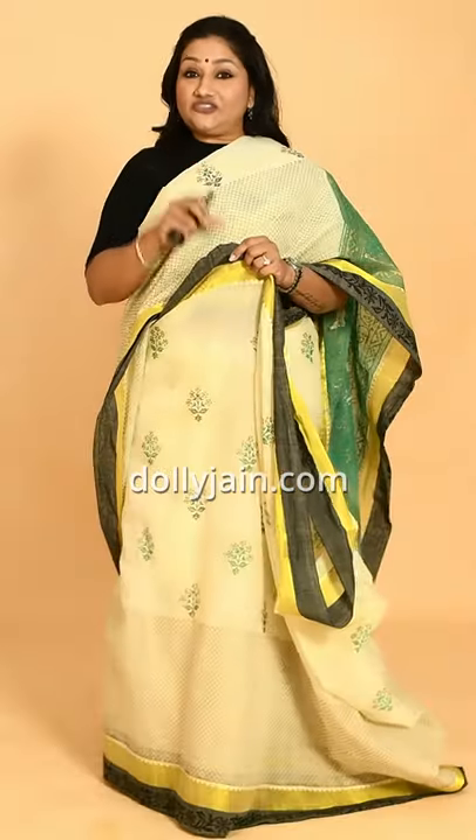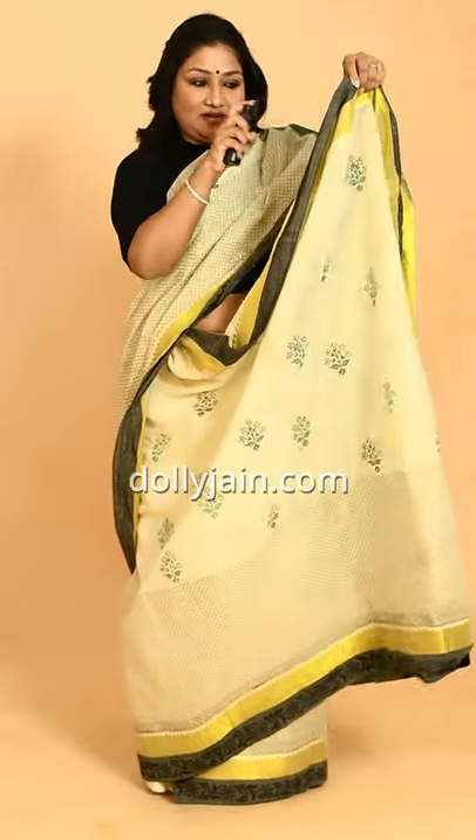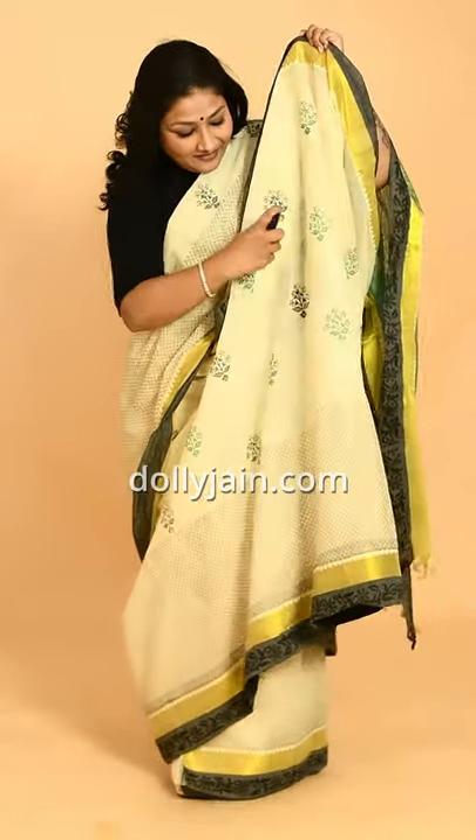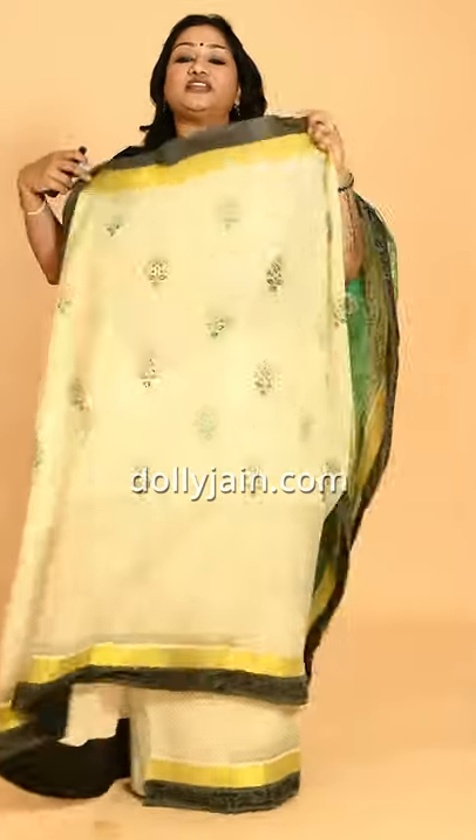This taat sari is new and starched, and if I'm going to make pleats and put it down plain, it will be crushed. So the easy way — the trick — is: hold your sari, take a spray bottle, and wet your sari.